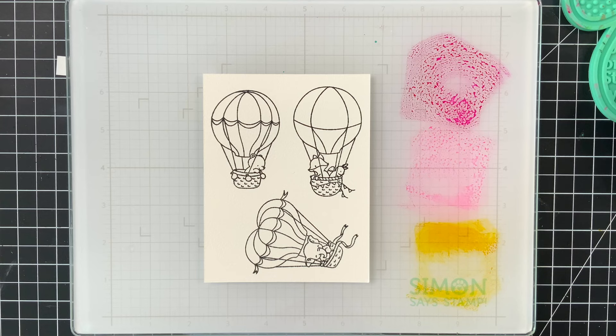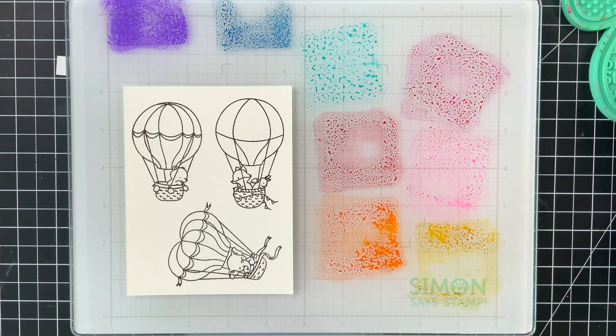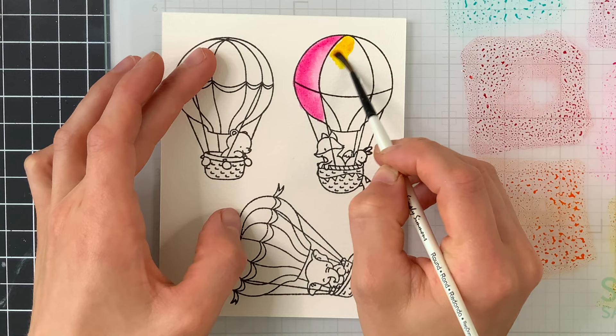I'm going to smush out some different inks from Tim Holtz's distress ink line onto our Simon Says Stamp magnetic glass mat. This mat is magnetic like the name suggests, but because it's glass it works really well for watercoloring techniques, and because the mat is white you can see the colors perfectly. So I'm going to watercolor these images using a looser watercoloring technique, which means you don't have to be perfect with your coloring.